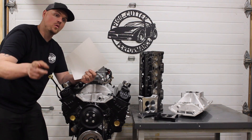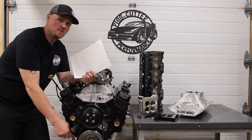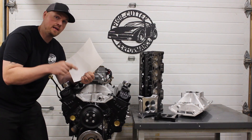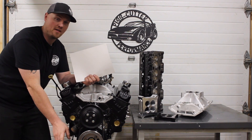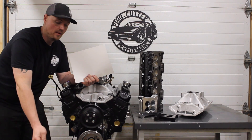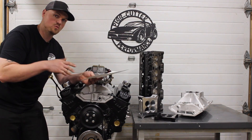We used the stock balancer. You've got to watch with the Vortec balancers — they are shorter because we got rid of the reluctor ring behind the balancer. I'll show you a little trick: if you have a lathe or a buddy with a lathe, you can save some money by reusing the stock balancer, but you have to do one little trick or the balancer will sit in too far.